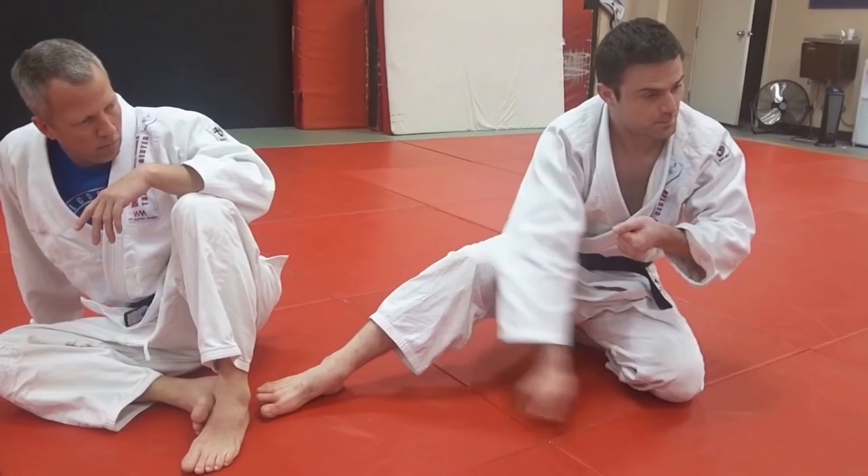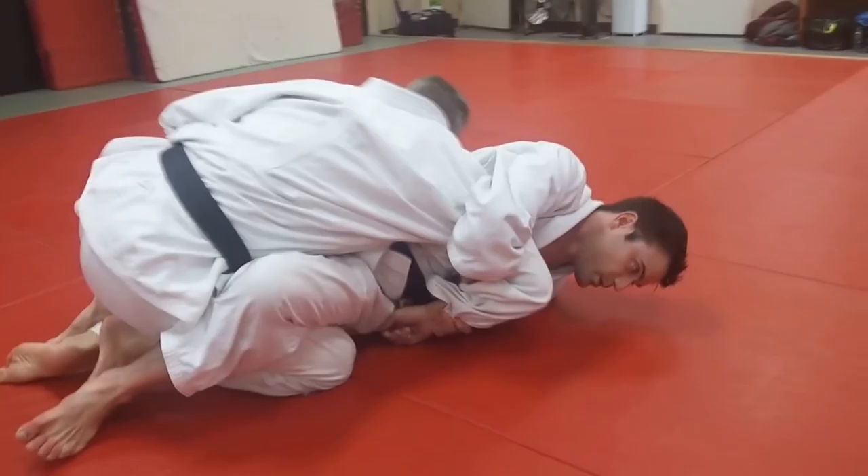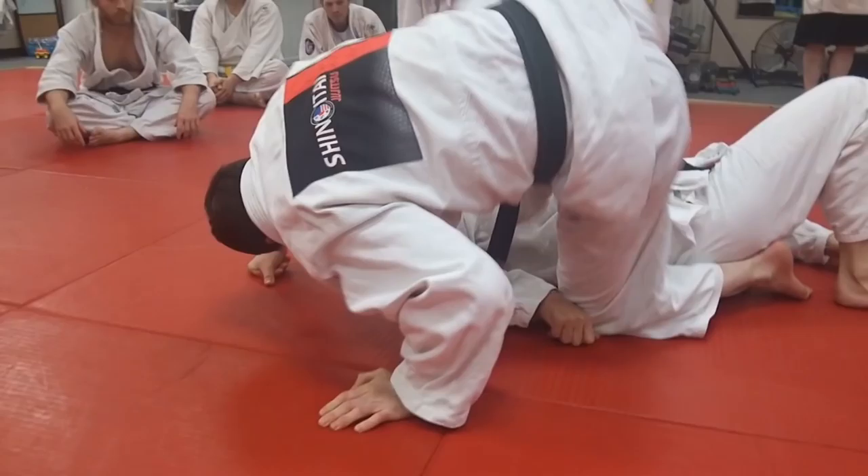One more time through, and then everyone will practice. Watch this - wrap up, step over. Really grip that hand. If you can, bring your foot into his armpit. Try a little wider so that you can get there.